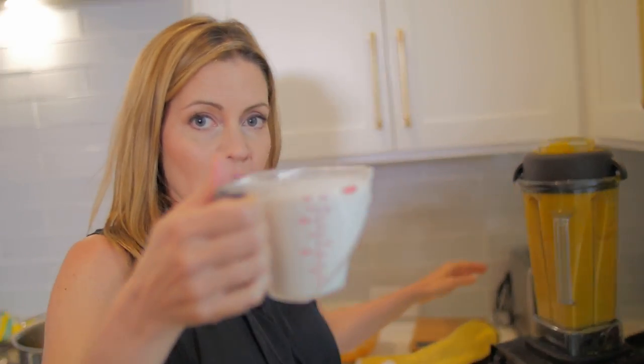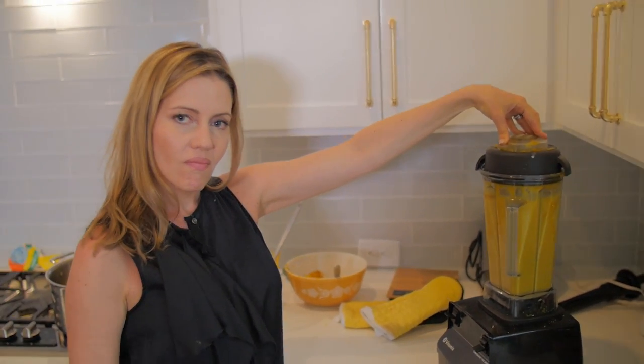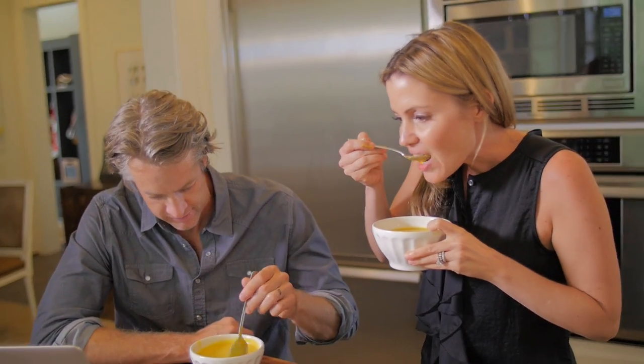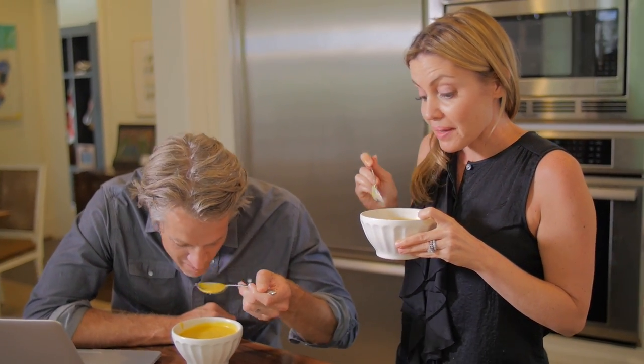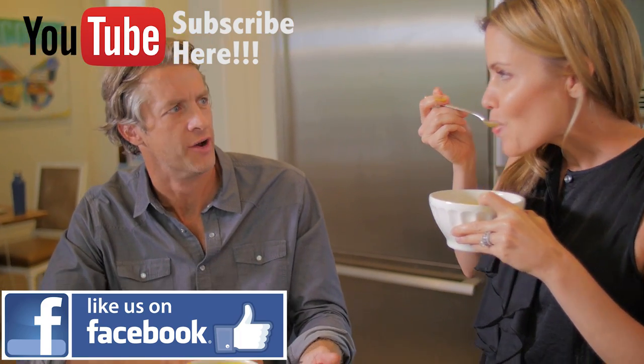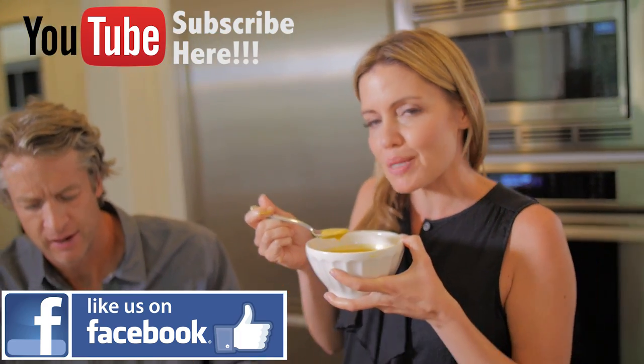And we're done. You can garnish with some pumpkin seeds. For real? That's really good. Wow, thanks. It's not annoyingly pumpkin. It's hearty. Healthy food doesn't have to be boring.